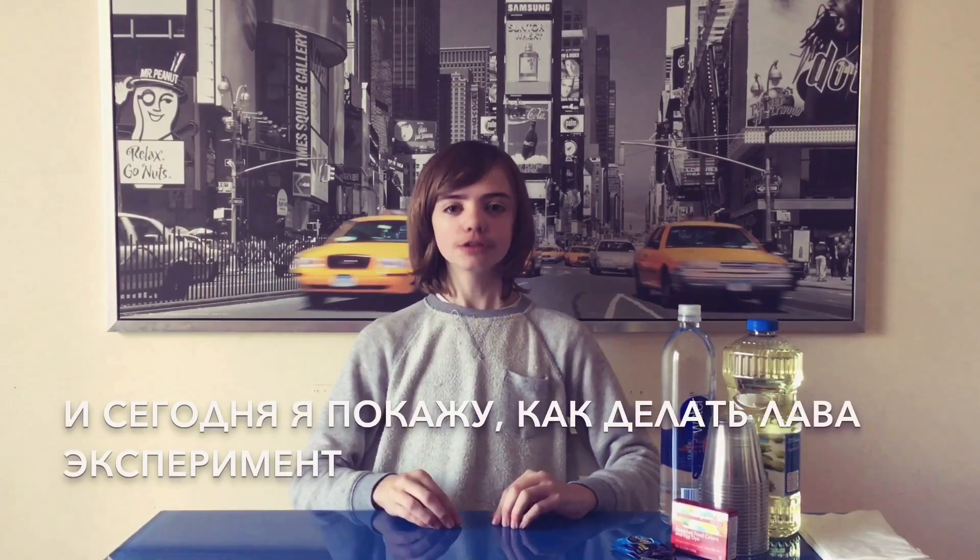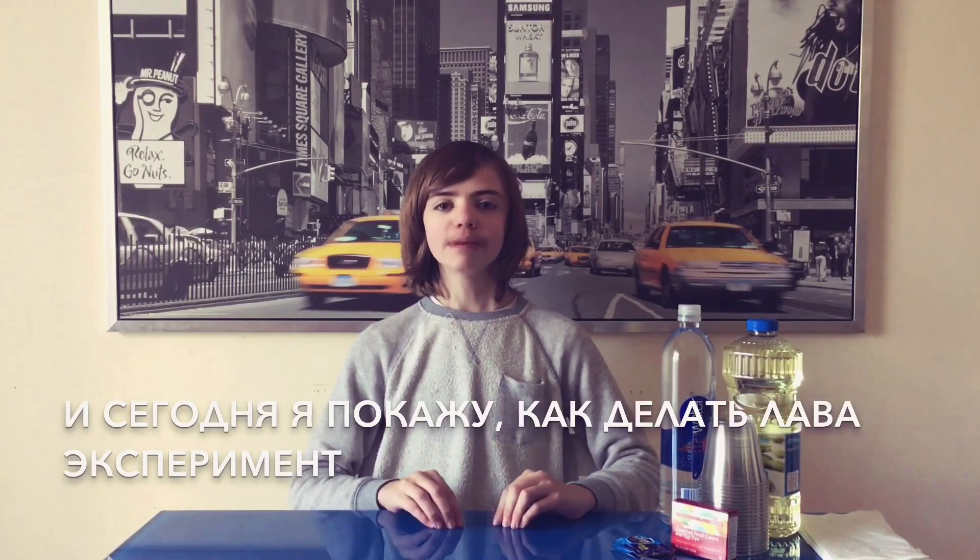Hi, I'm Nicola from 4Kids from Kids and today I will show you how to make your own homemade lava lamp.